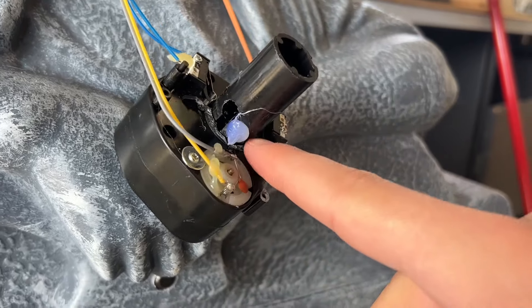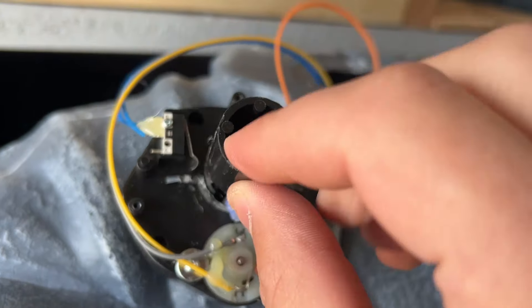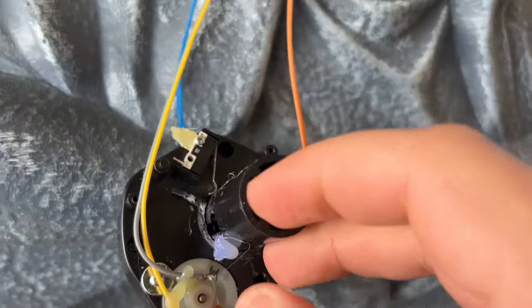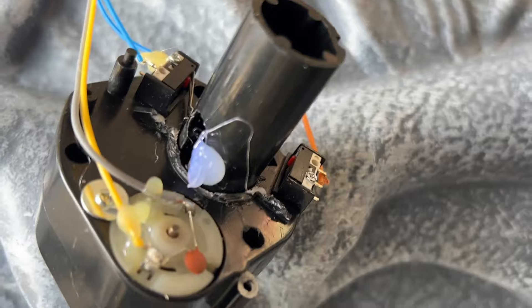So this hot glue piece actually works for one side. What I didn't realize is that there is a relay switch on this side, but there isn't one on the other side — it's actually missing. It got lost or broke off. So I need to see what I can do to make a makeshift version of a relay switch.